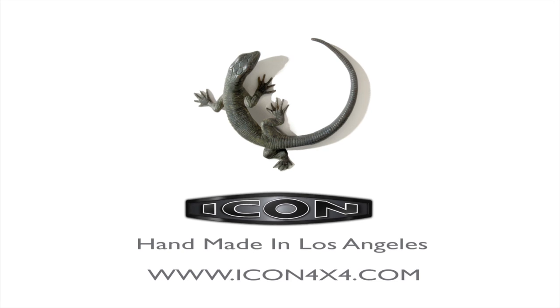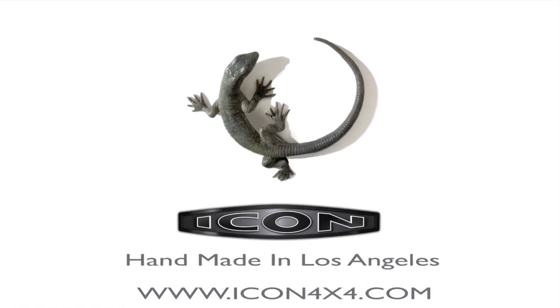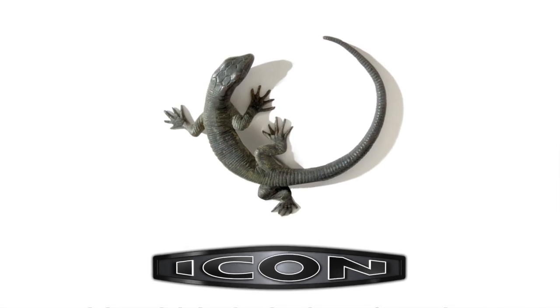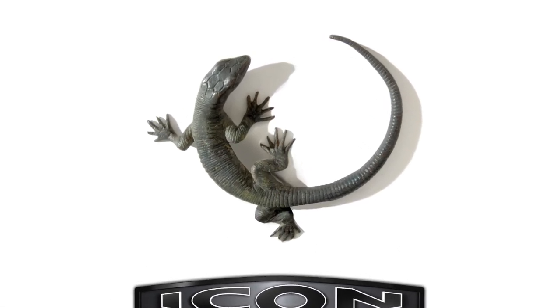I appreciate you taking 12 minutes out of your day to watch this, and I appreciate everyone for following the brand. Any questions, reach out through the website or give us a call. Take care.